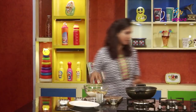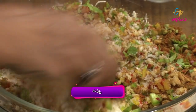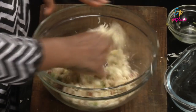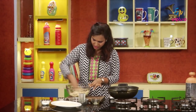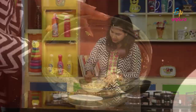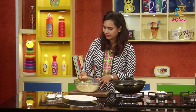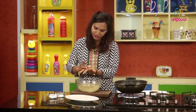I will add the panneer mixture to the panneer. We will add fresh bread crumbs so that it is soft. Let's make a cylinder shape, press it, and make an oval shape.